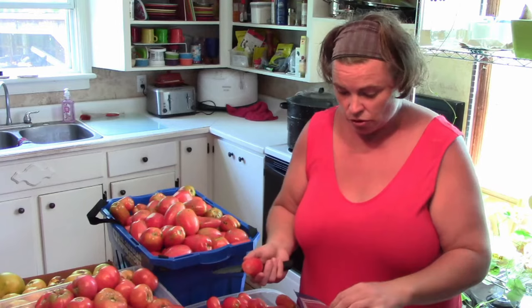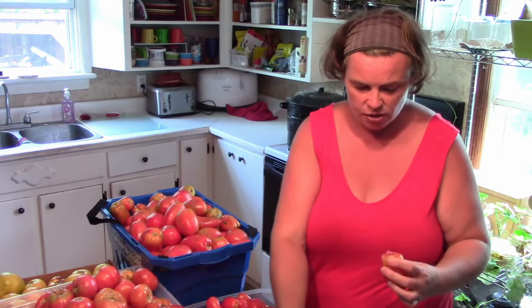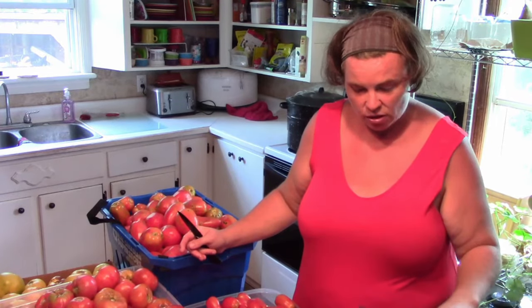I need 24 pounds of tomatoes in order to make my ketchup recipe, and I find each Ziploc bag usually holds around six pounds. It's the same process — take the top off for the core, make an X in the bottom, and they get put in whole super quick and easy when you have tomatoes coming fast out of the garden and just need to do something with them. It also speeds up the process so much when it comes time to make the ketchup.